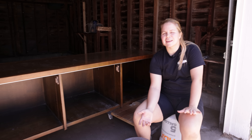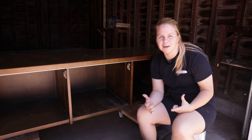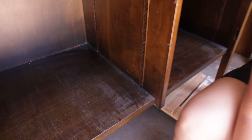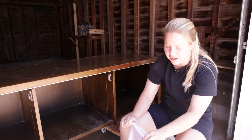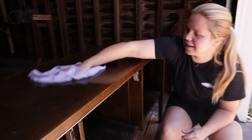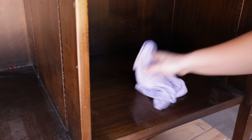Not that I would ever skip cleaning a piece whenever I flip it, but now it's even more important because it's going inside our house — and look how dirty this is. It is pretty dusty. So I'm just using Dawn dish soap and we're going to go ahead and get all that dust and grime off so that it will be nice and clean and the paint can adhere really well to the surface.